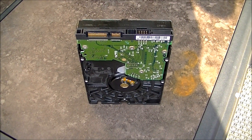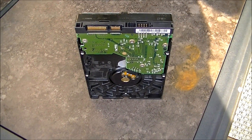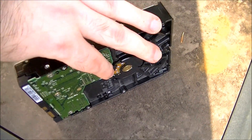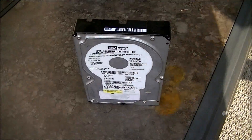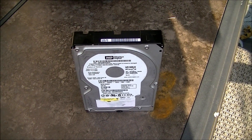Hello and welcome to Microwave Me, the show where I microwave shit so you don't have to. Today I'm going to be microwaving a hard drive. As far as I know this has only been done once before by the team at Is It a Good Idea to Microwave This, but they only did it for a minute. I'm going to see what happens when you do it for even longer.